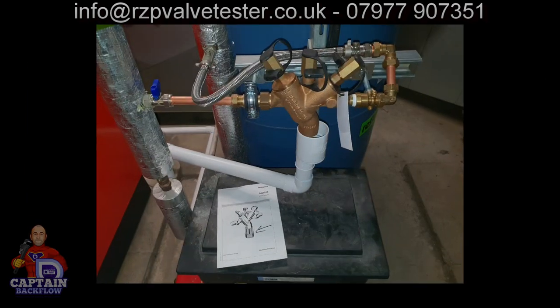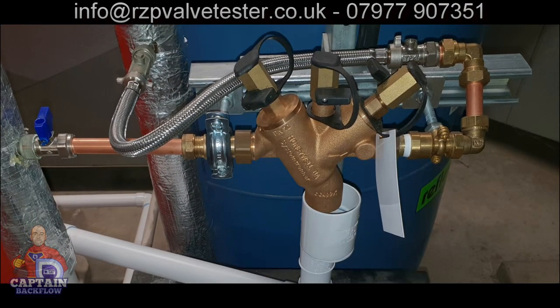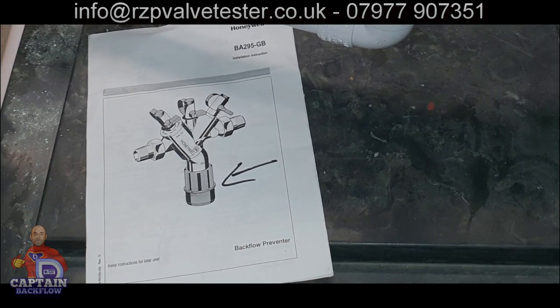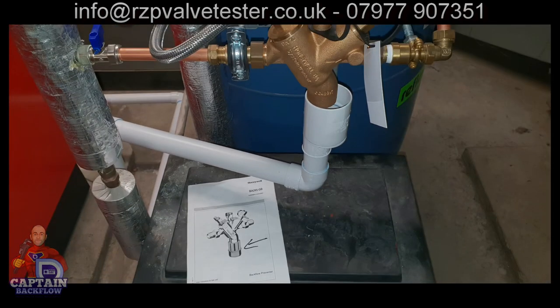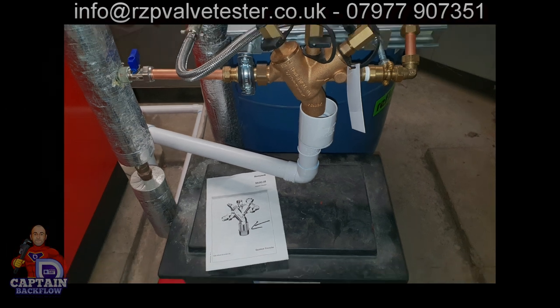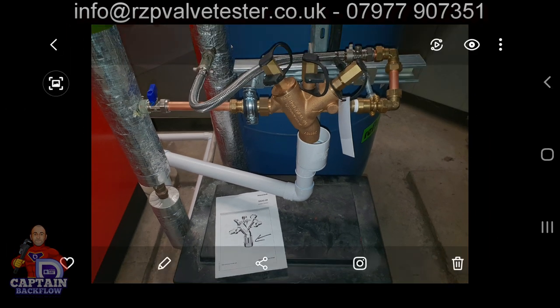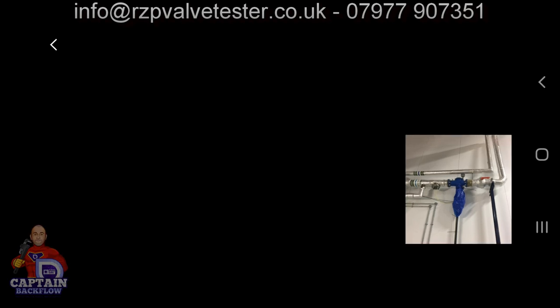You can see how new this valve is — brand new — but where's the tundish? I sent the installer this photograph because I said, 'There are your instructions, you left them on site, and there's a tundish right there.' The pipe is just flopping about — not installed in a workmanlike manner, and there's no air gap. Again, this is a contractor who is not a registered plumbing contractor.